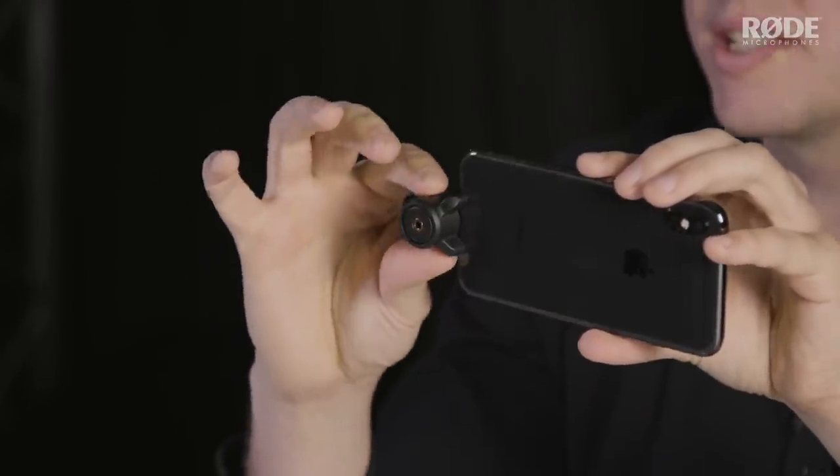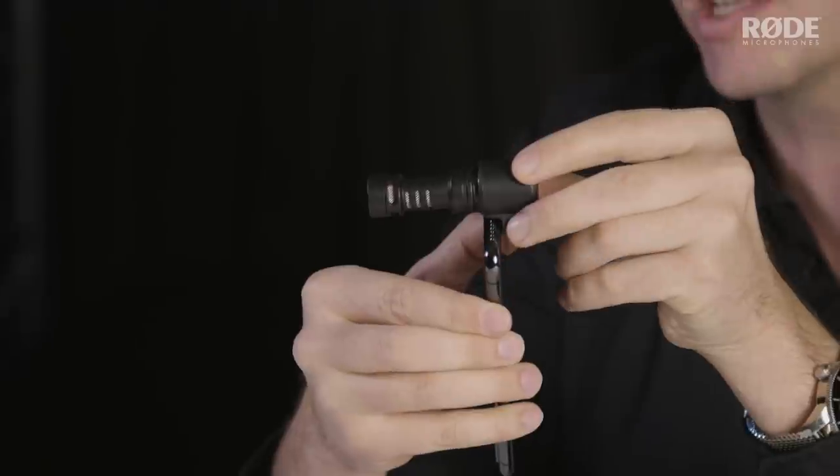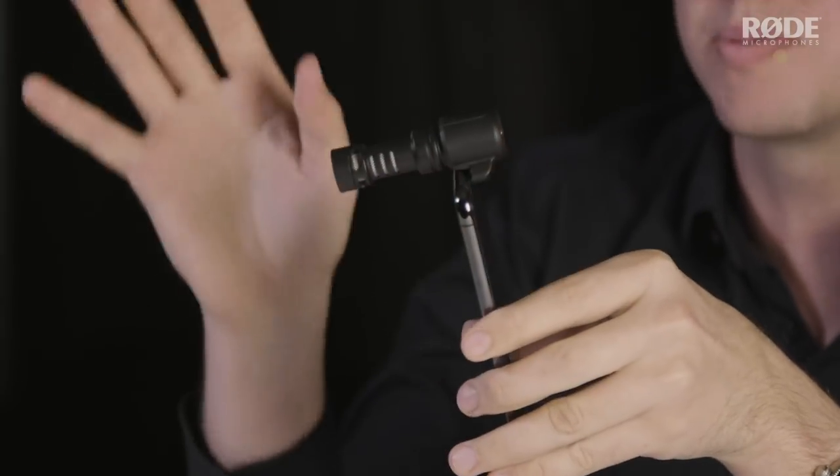To ensure a really nice tight fit with your device regardless of what size case you're using, we've included a little adjustable mount that can slide in and out so that you can actually secure the microphone to the device and have no worries with it ever coming off.